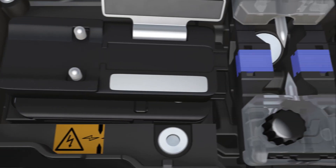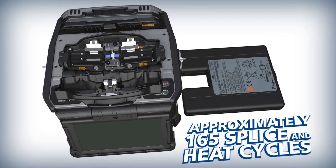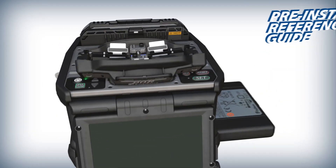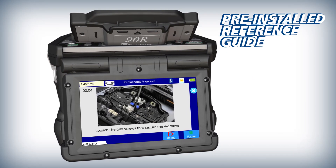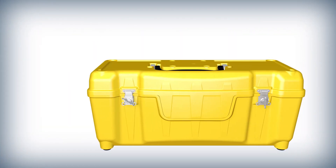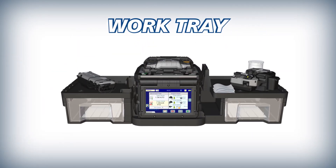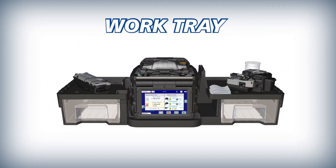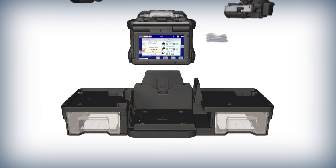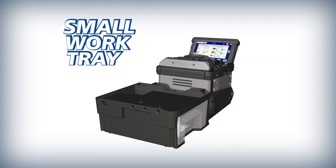The 90R keeps you running with features like long life electrodes, a high capacity lithium ion battery, and a pre-installed reference guide with splicer instructions and useful tips. The 90R's versatile carrying case doubles as a workstation. Its removable work tray makes working in challenging environments easier, and when needed the work tray can separate to become an even more portable compact splicing work area.